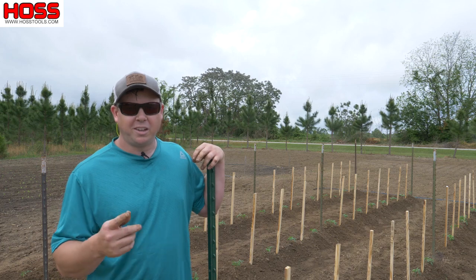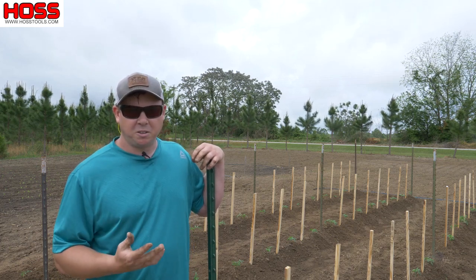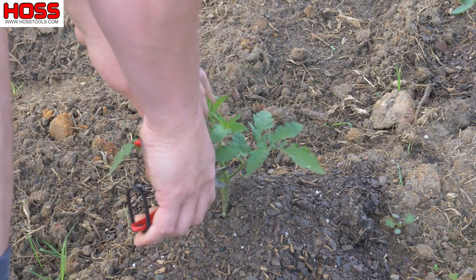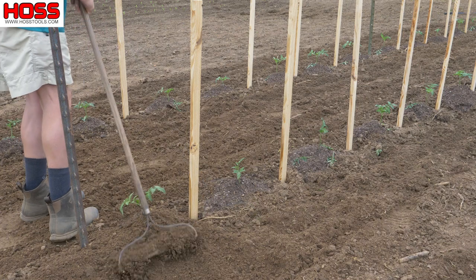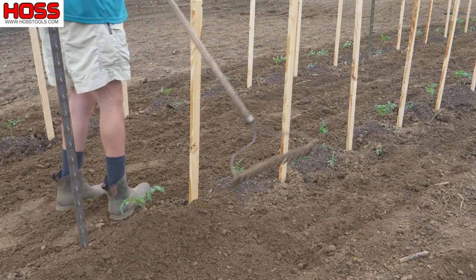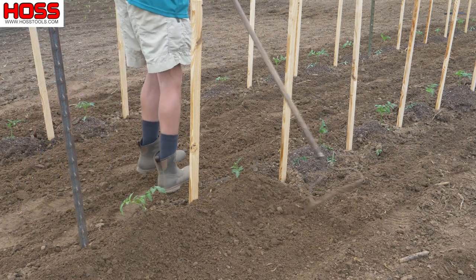They're not quite ready to run the first line of string for our trellis, but I like to go ahead and get my stakes in the ground. As these plants grow, I like to come in there and prune those bottom lateral stems and hill — or throw dirt upon — the plants to stabilize them more and encourage more root development.